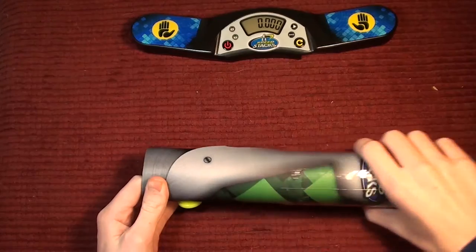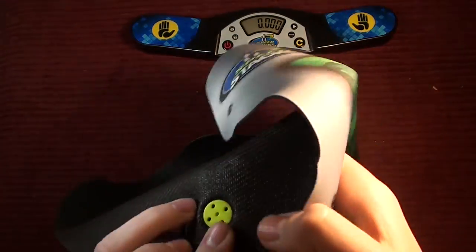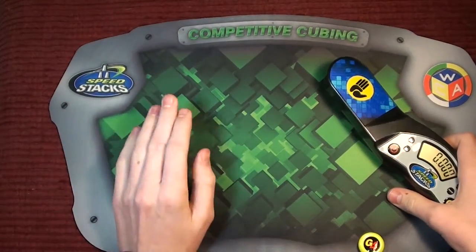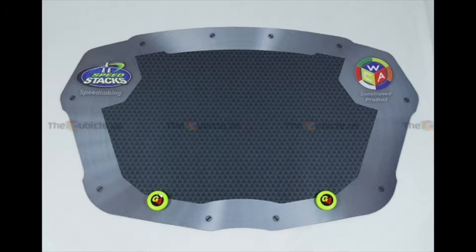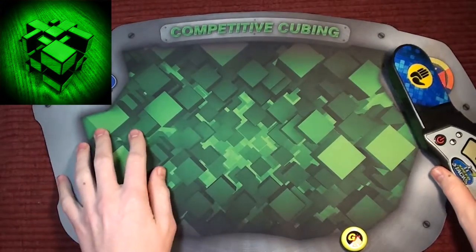Let's open up the mat. As you can see, I did decide to get the green one. It also comes in a grey version, which looks like this. The reason I got the green version was because it matches my YouTube logo very well — at least the color scheme.